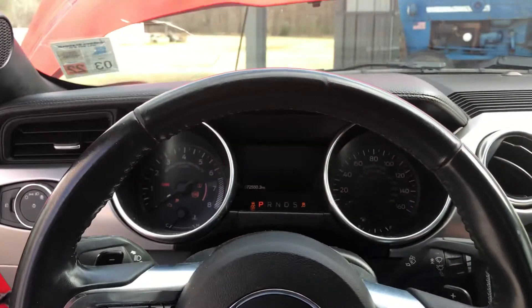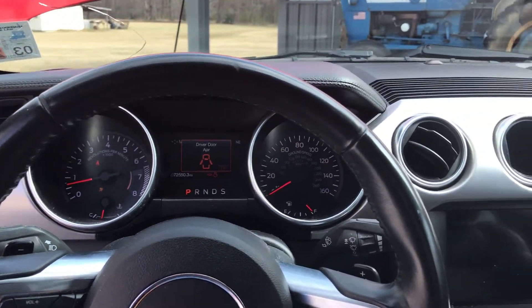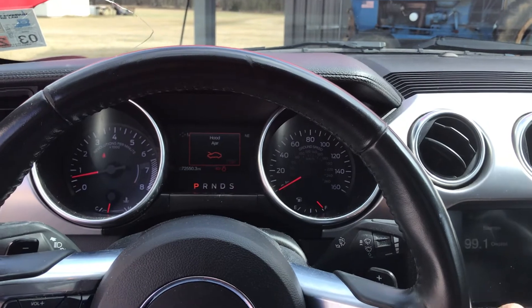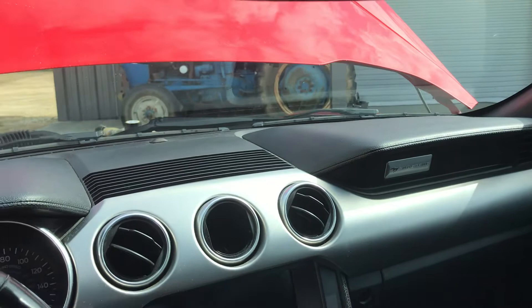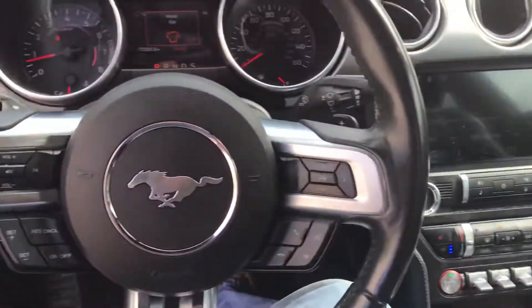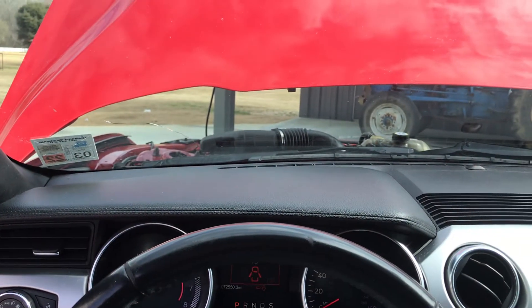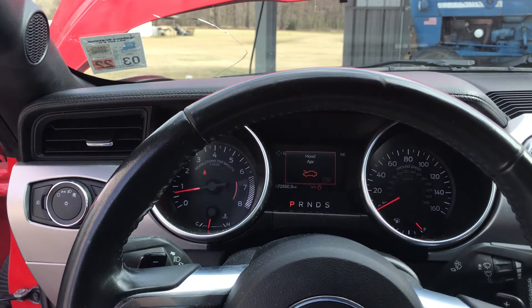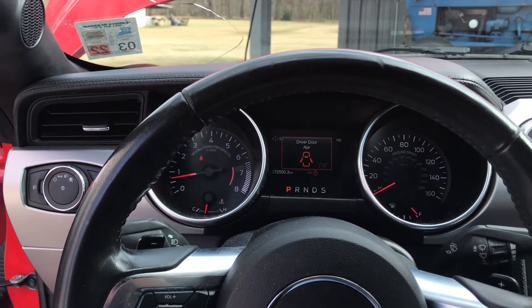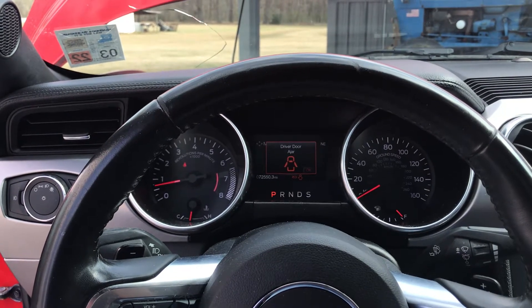Everything came out nice — stock-good pressure, temps, really no issues. Pretty happy with it. A lot of work; I didn't think I'd ever put this much work into a four-cylinder, but when one blows up you've got to do something. The car was too nice to scrap out, so there's probably more money in it now than it's worth.